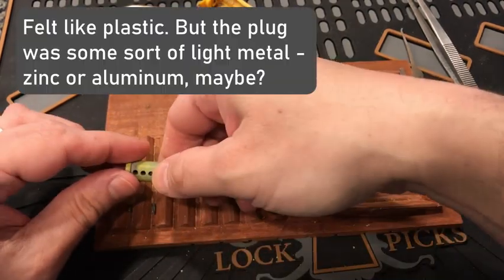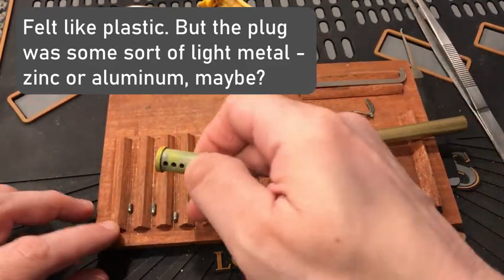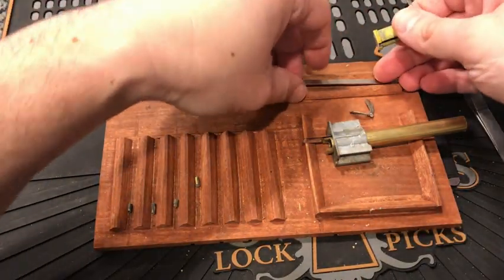Oh wow — is that a plastic core? Yeah. How not to build a lock. This one has a plastic core. The pins are dirty, of course — this thing's been through a lot. You don't even expect to see any modifications on the core. And let's take a look in the Bible.